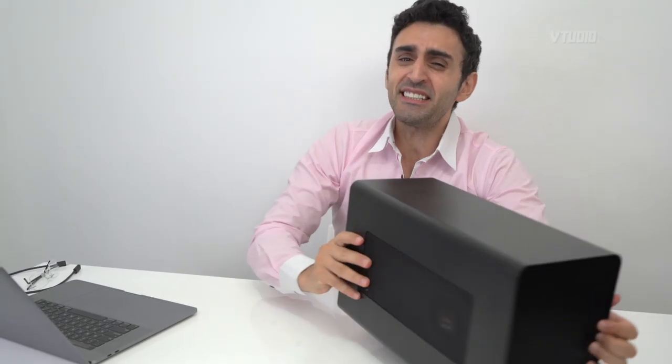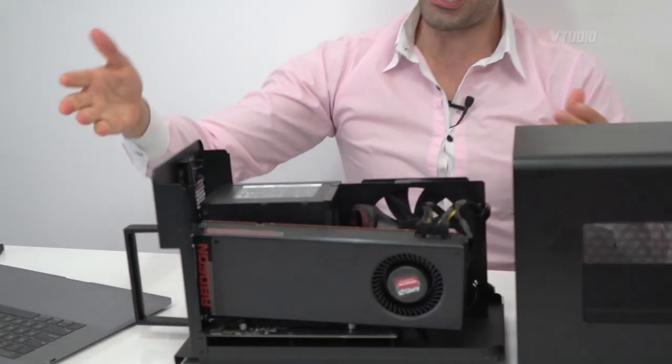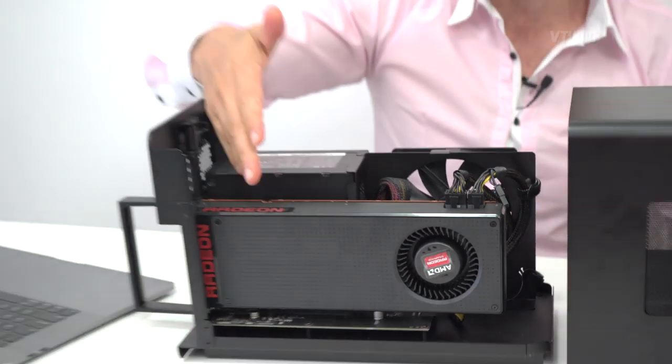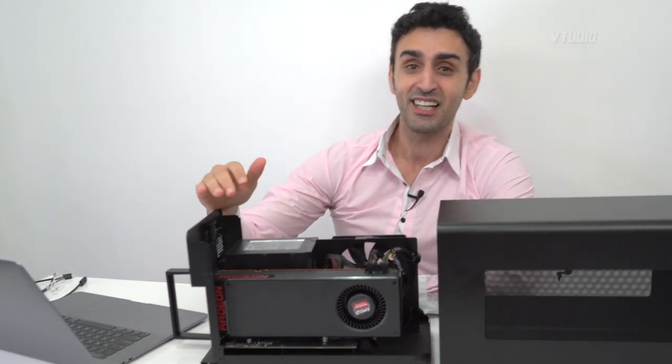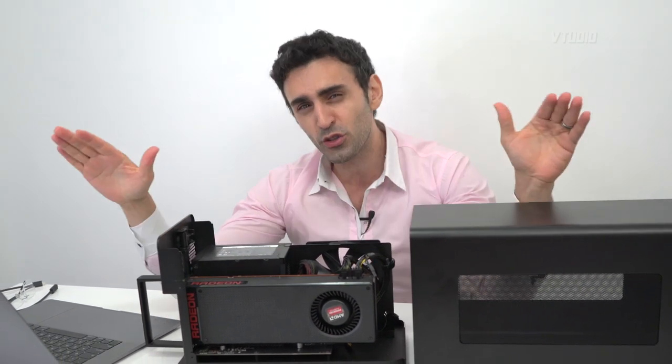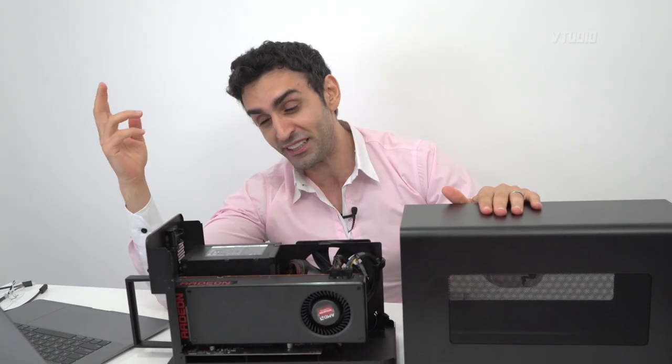Welcome to the eGPU in-depth review. Today I have with me a Razer Core X — look at this beautiful GPU. We're going to be plugging this into a MacBook Pro 15-inch and seeing how well it performs. This is officially, according to all reviews, the number one eGPU to get, and it's there for a reason.